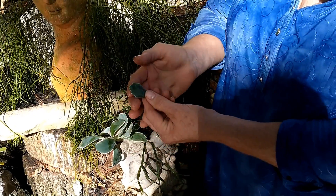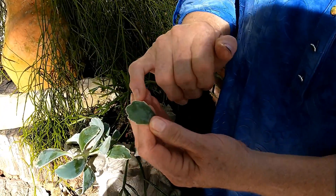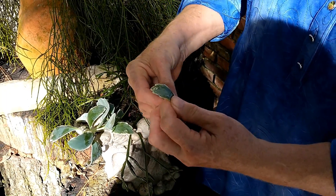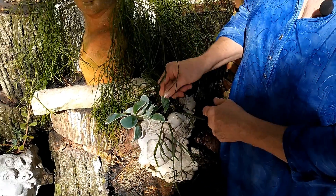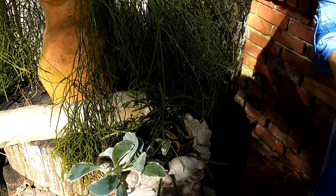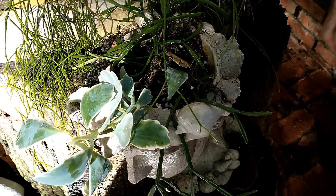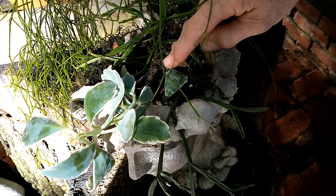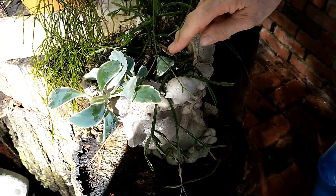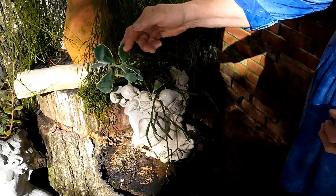Each leaf is a potential plant, and each leaf node will grow roots. All you really have to do is just touch the soil with it - you don't have to plant it. In about a week or two, I'll come out here and there will be little sprouts, little red air roots. You just poke them down in the ground and they'll grow a new plant. That's how this plant got here.